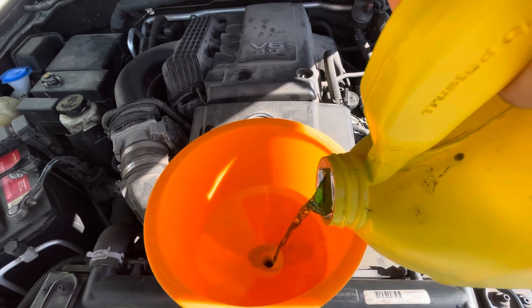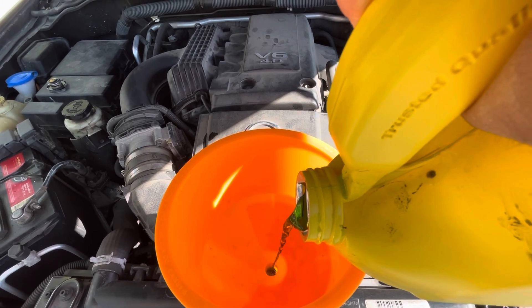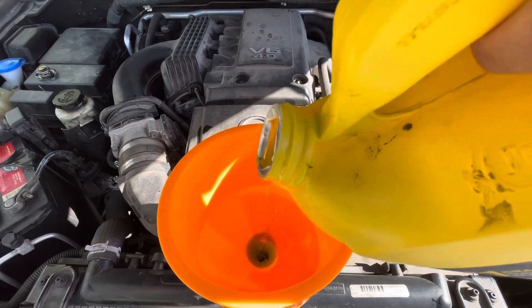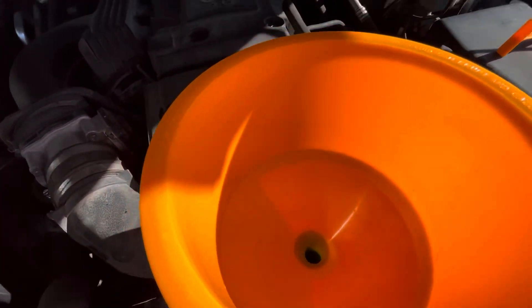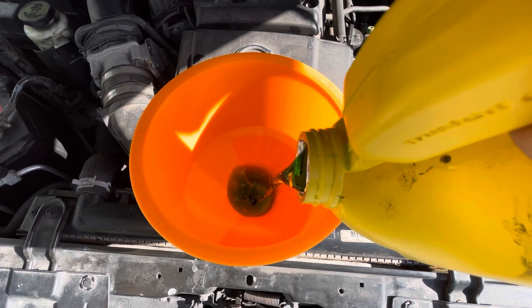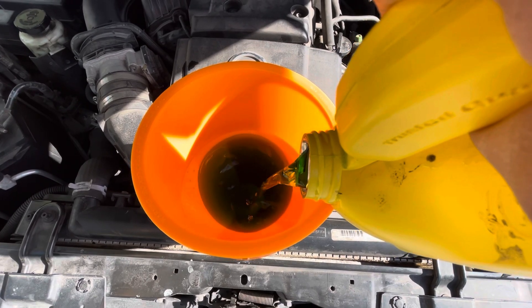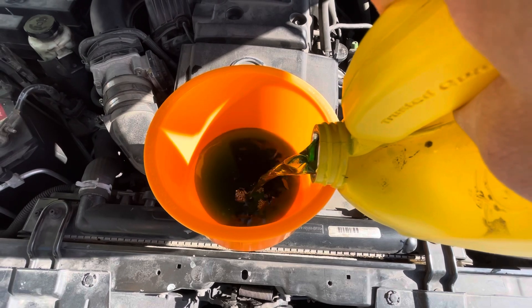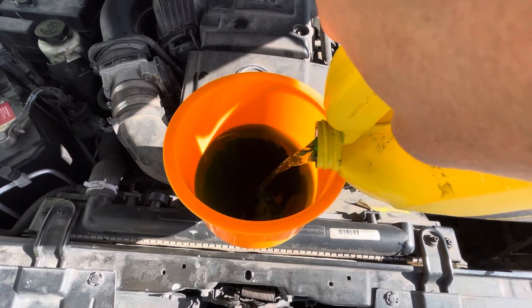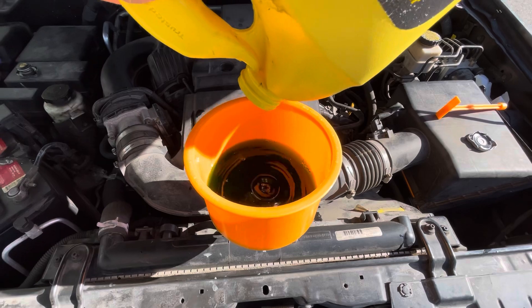Okay, we're pretty much full. And the radiator tank — we're going to fill this up to about a quarter, a third full.